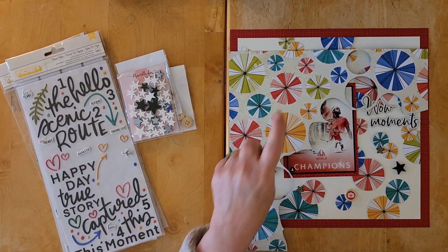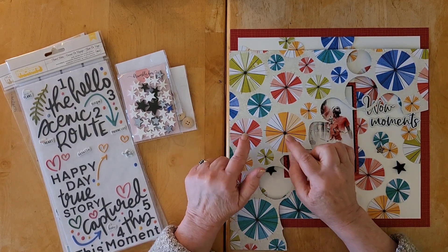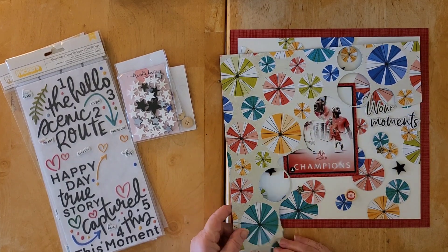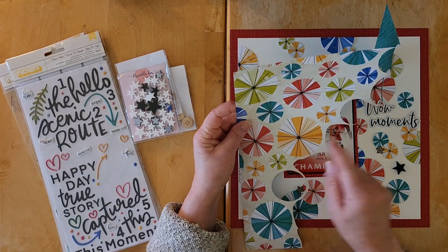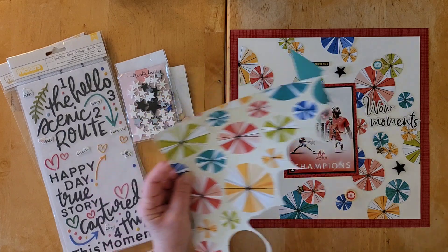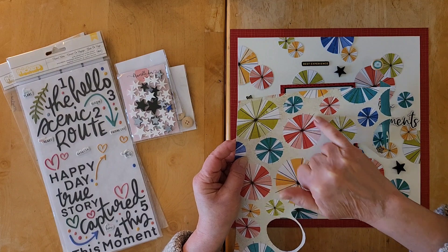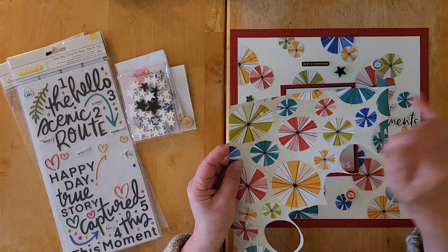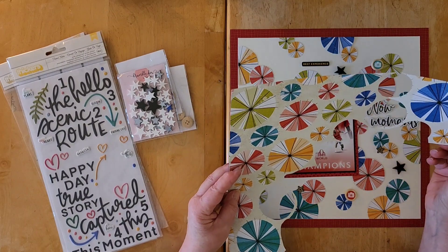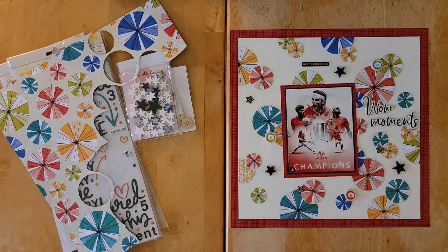I wanted to use the one in the paper pad, but I suddenly realized the 12x12 paper pad does not have this paper in it — the 6x8 does, but the 12x12 doesn't. So I took the easy way and used my punches to punch out the circles.